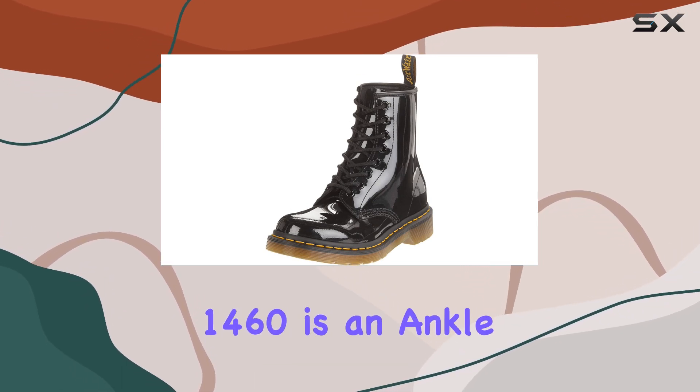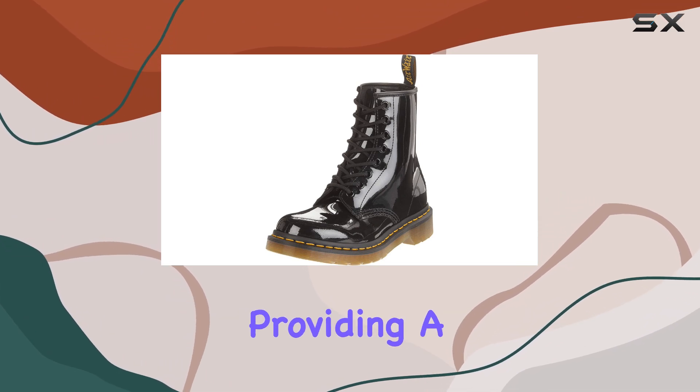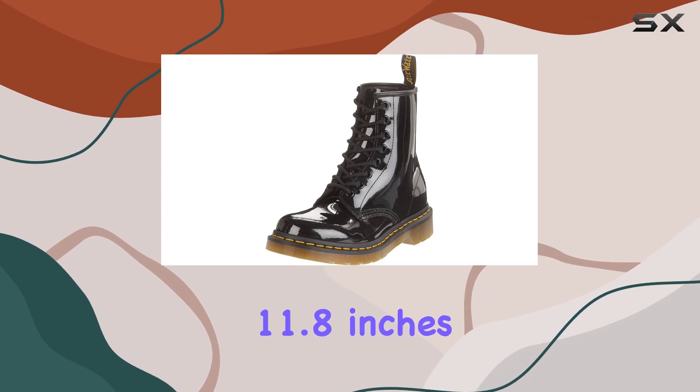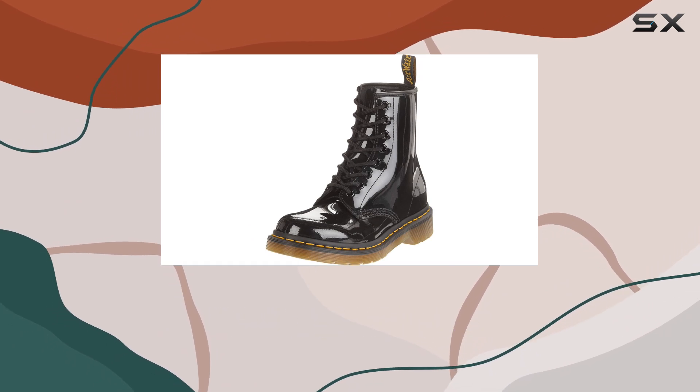The 1460 is an ankle boot with a shaft height that hits just below the ankle, providing a comfortable and secure fit. The shaft's circumference is approximately 11.8 inches, which offers a roomy and accommodating feel for various calf sizes.